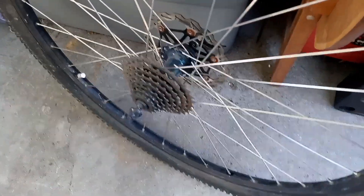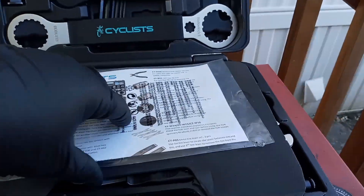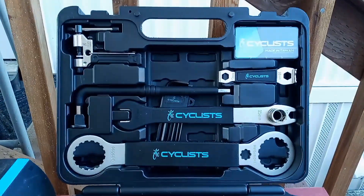Probably got to pull this cassette off and change out this spoke. And then we're going to be using our Cyclist bike tool kit — we got this a while back, did an unboxing review, you can check out that video. So I'm going to be checking this tool kit out; seems pretty complete, it's got all the different sockets and stuff. So here we go.